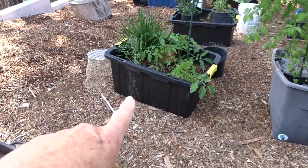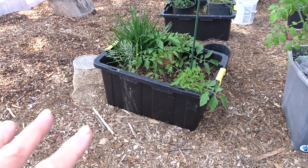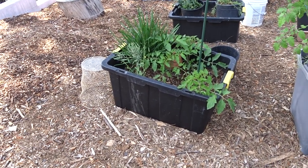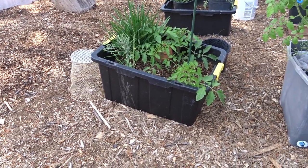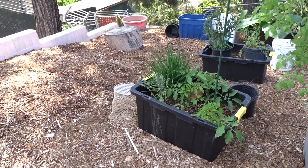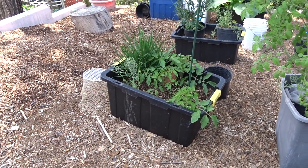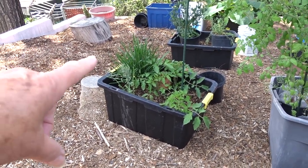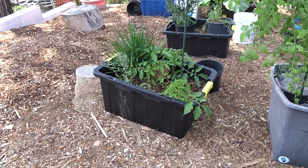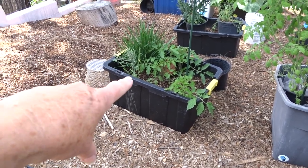I've got tomatoes coming up in that tub. All I'm doing is setting up my containers — I compost in place. I throw leaves and kitchen scraps and everything, then top it with something. It could be garden soil from big box stores like Home Depot, Lowe's, Walmart. Or you could put wood chips on top, grass clippings, or get some dry leaves, crush them, and put that on top. That will work.